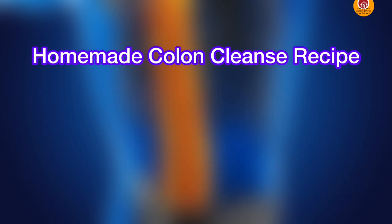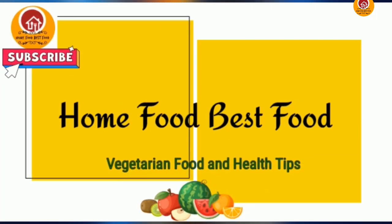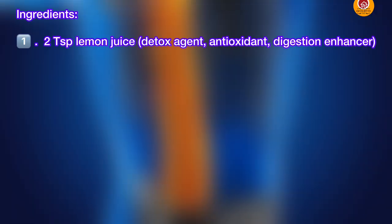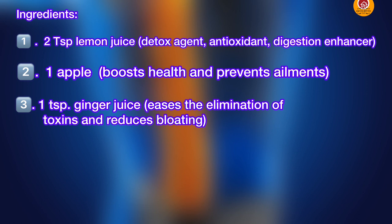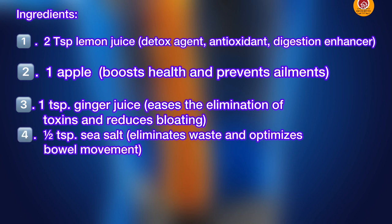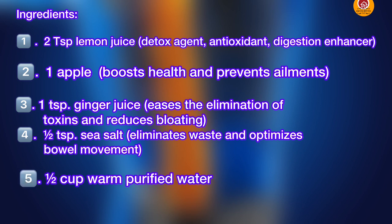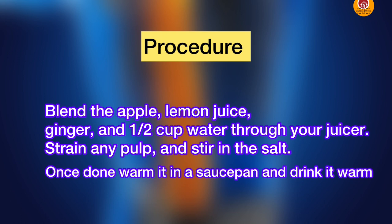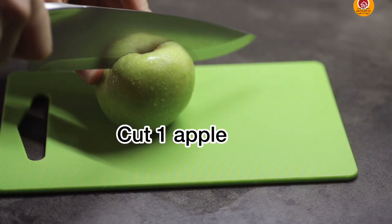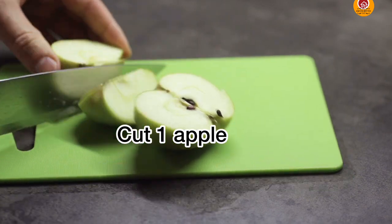Now, the homemade colon cleanse recipe. The ingredients are: 2 tablespoons of lime juice, 1 apple, 1 teaspoon of ginger juice, half a teaspoon of sea salt, and half a cup of warm purified water.